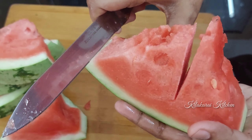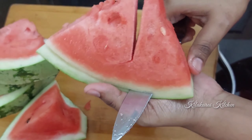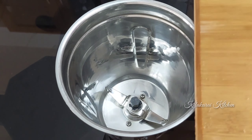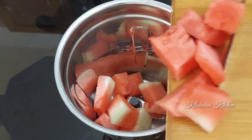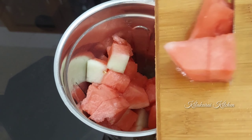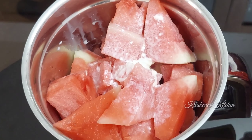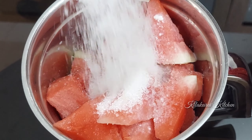We can add small pieces to this. We can add it to a mixer jar and grind it. We will add water and 200 ml of sugar to the mixture.